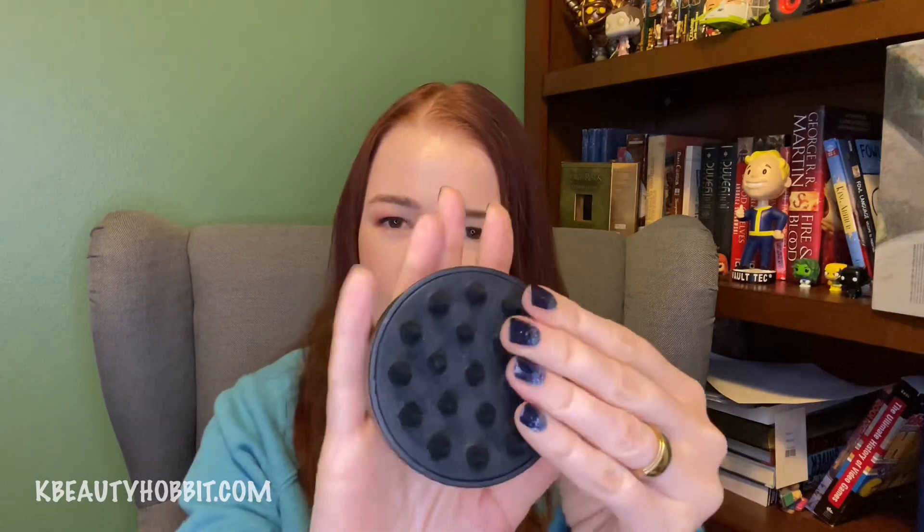The first one is a BePure scalp massager. It's a little dingy because I use it all the time, so there's some water spots on there — I try to clean it off. It has these rubber-feeling soft little cones, little fingers, and you're supposed to apply shampoo to your wet hair and then before rinsing it out, just use this to rub and massage the scalp. It can improve circulation.